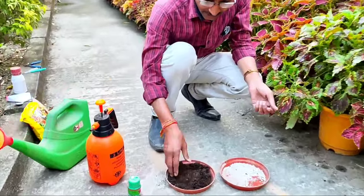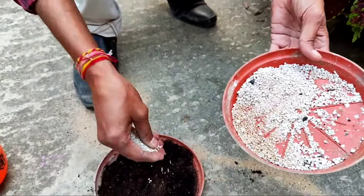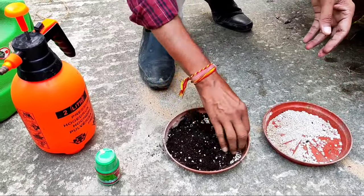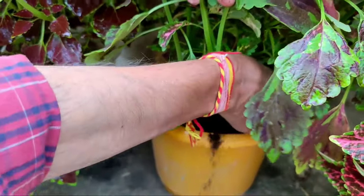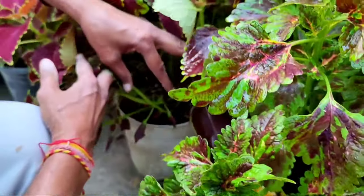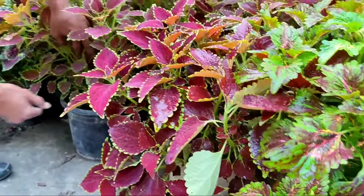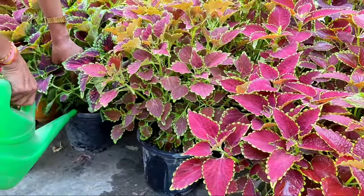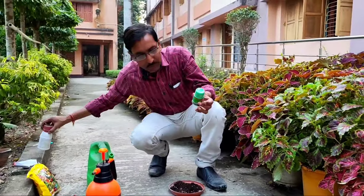For soil fertilizer, add some vermicompost or cow dung compost and mix in a little NPK 10-26-26, or NPK 20-20-20, or NPK 19-19-19. Mix it properly and apply about one fistful per plant every 15 days to one month. After applying, add water to the soil and you will see amazing growth — new branches will come out and the leaves will be vibrantly colored.